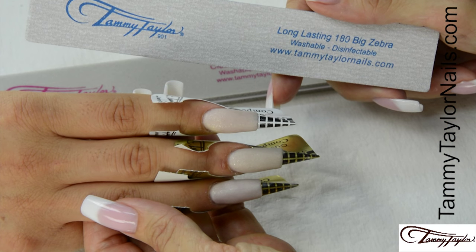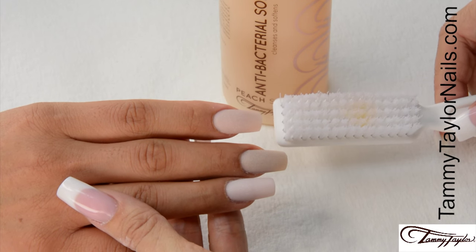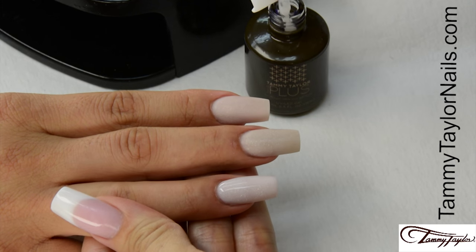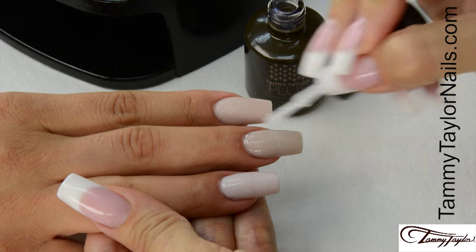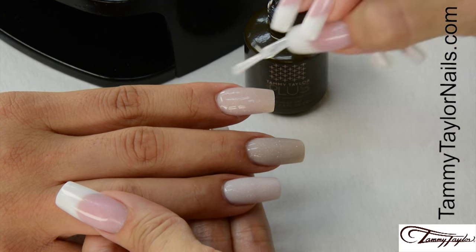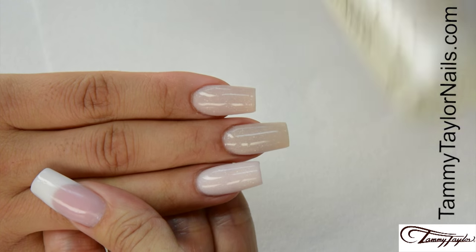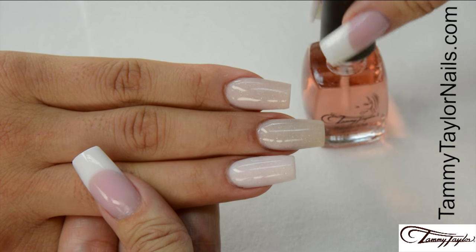Now I'm going to file the nails with my long lasting 180 Big Zebra and buff the nails with my Clean Finish buffing file. Have the client go wash their hands with Peach Antibacterial Soft Soak and a plastic manicure brush. Now I'm going to apply Top Gel Plus over the entire nail with nice long strokes. Cap the tip. This is a super shiny Top Gel — keeps the nails really, really shiny; they never go dull. Cure 30 seconds in your Mighty Mini LED, 45 seconds in a regular LED, or 2 minutes in a UV. Clean off the nails with Clean It and a Wipe It. Apply Peach Conditioning Cuticle Oil.